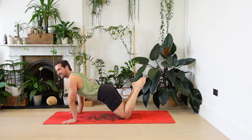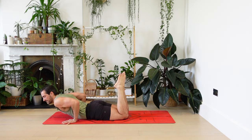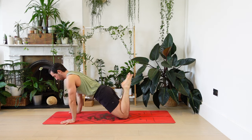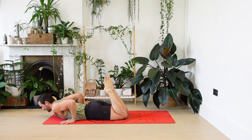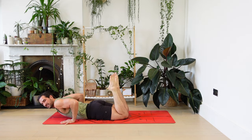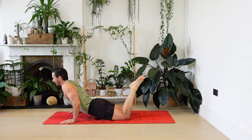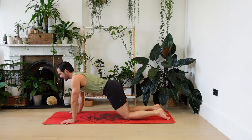We're going to push back up this time — proper push-up. Keep those ribs in, push through the hands. Lower down, shoulders back, no back bend, push up, keep the abs tight. Last one — I'm finding this hard today. Push over breathing in. Child's pose, breathing out.